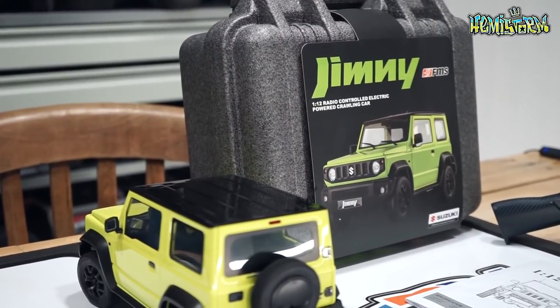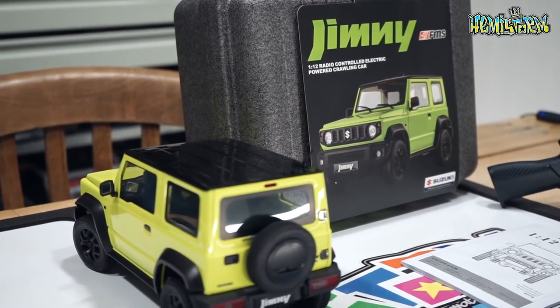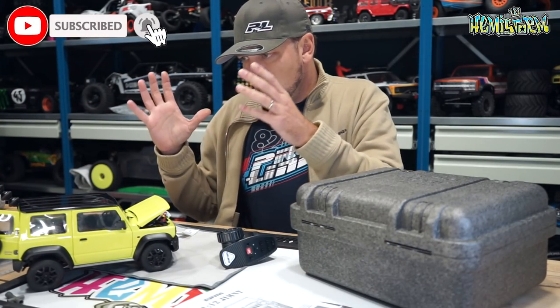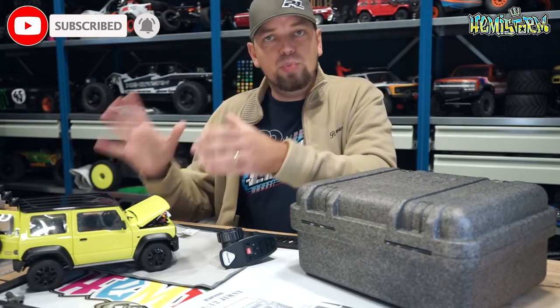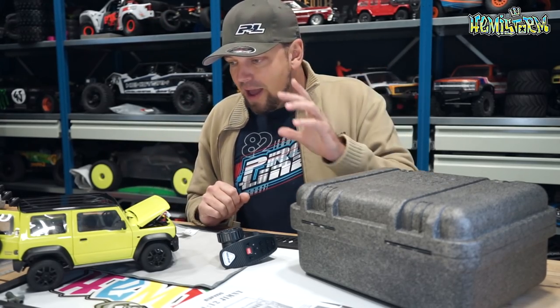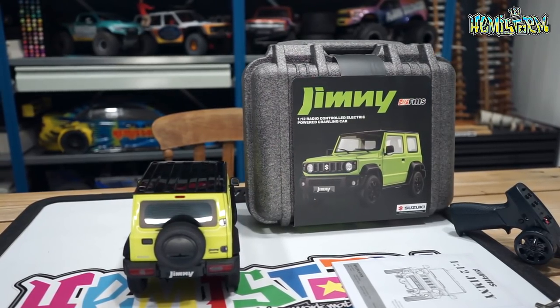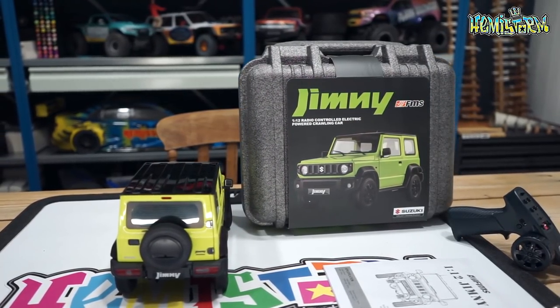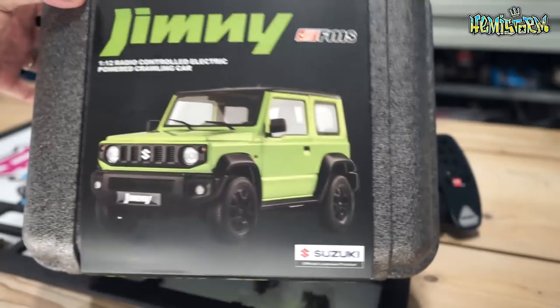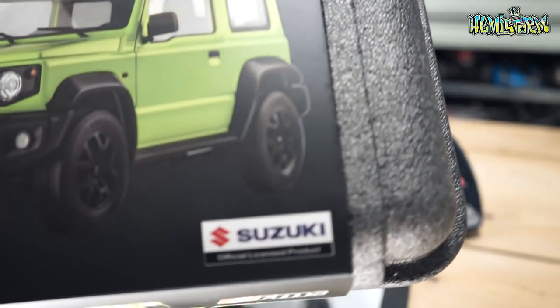There are already a couple of videos on these out there, but I haven't looked at them — I want to have my own eyes and my own opinion about this vehicle. I've been really taken by surprise by how incredibly detailed this thing is, and also by the amount of features it packs. This is an officially licensed Suzuki product.